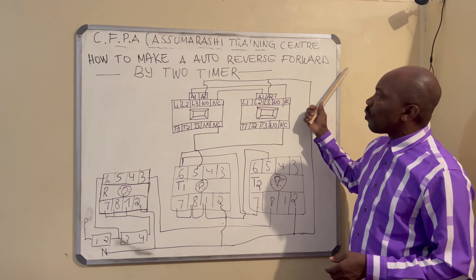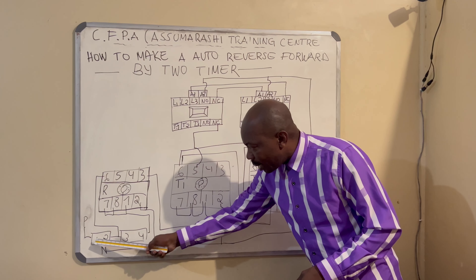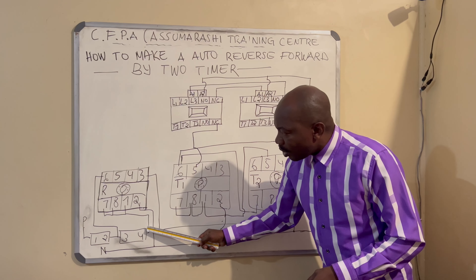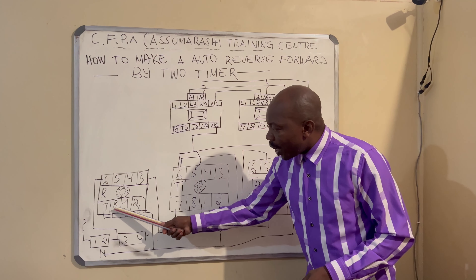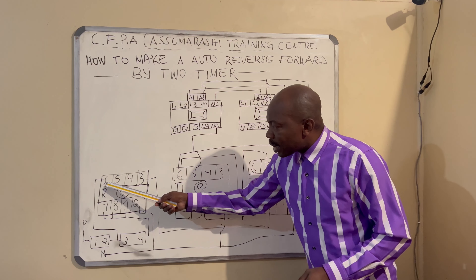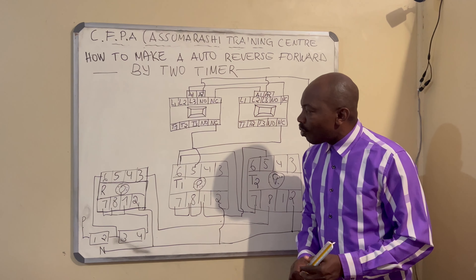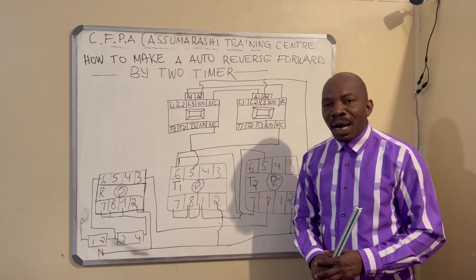The power enters at terminals one, two, three, four. Terminal eight goes to seven and eight, with number one going to a seven-eight-one configuration. We know eight controls six and five, and one controls four and three. Number six is our normally open, number five is normally closed, number four is normally closed, and number three is normally open.